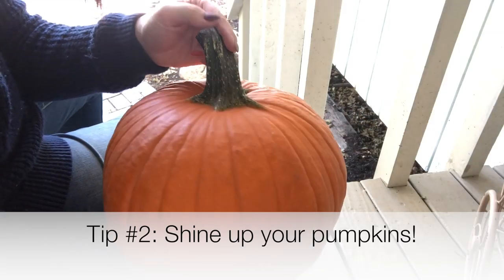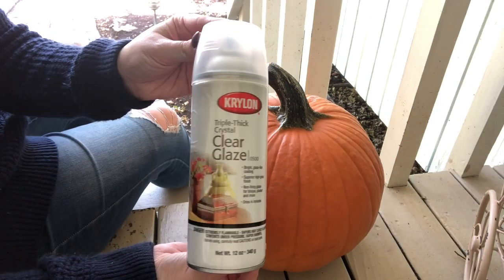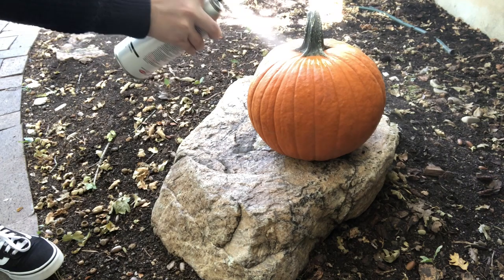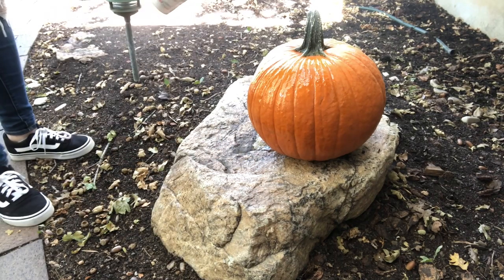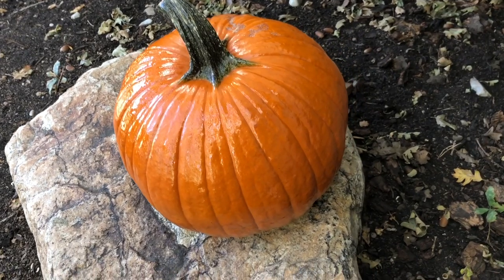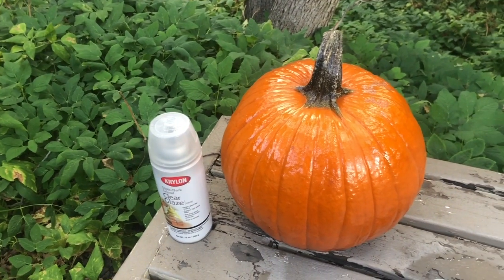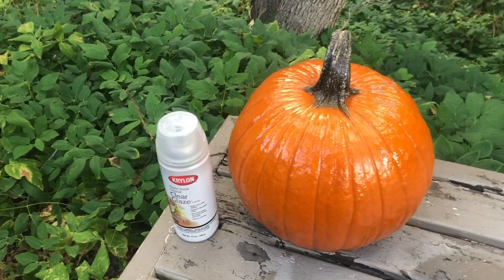For this next step, we're going to do the opposite and make a real pumpkin look fake — or rather, amazing. This is something I've been doing for about 10 years: using a clear glaze spray paint. Just spray your pumpkin and it leaves an incredible glossy finish that stays glossy forever. It looks almost wet when dry, and every year people comment on my porch pumpkins asking why they look so different — this is my secret weapon.